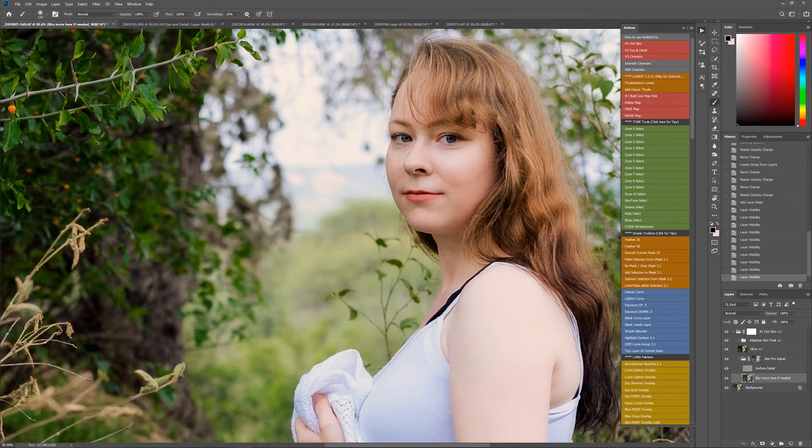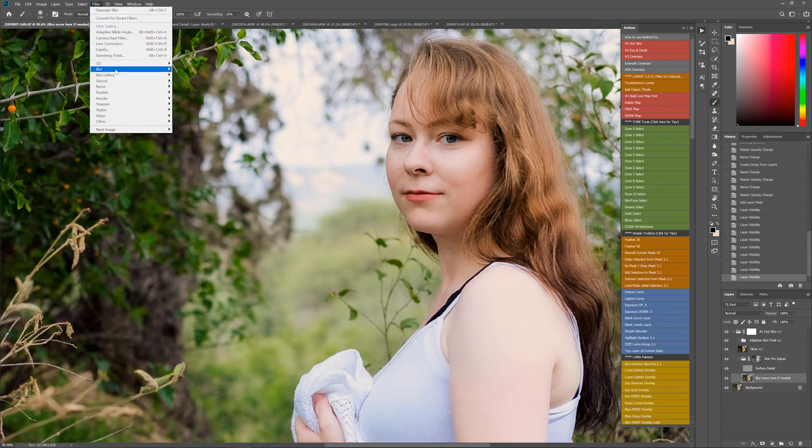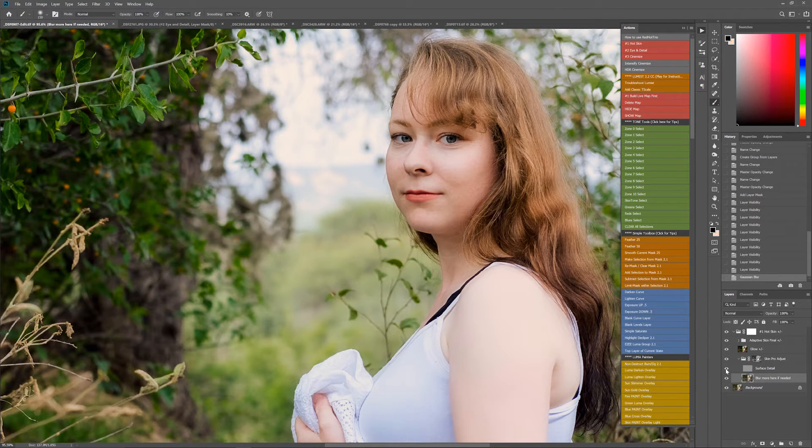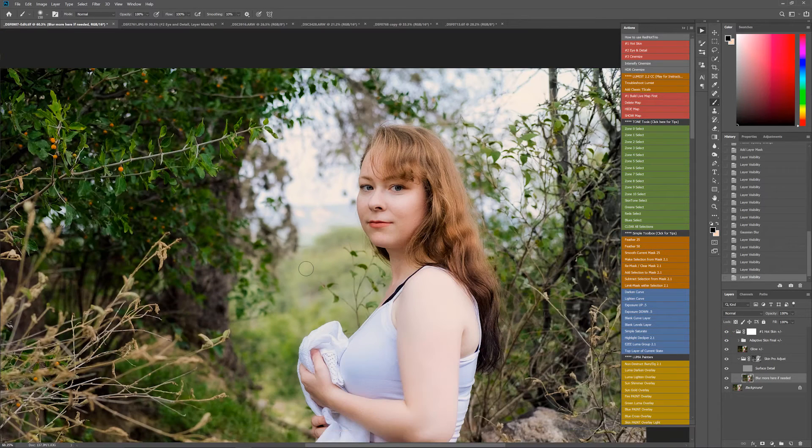Frequency separation is a technique that uses the surface detail layer to maintain the detail and the blur layer to smooth underneath. You can use it as is, or you can click this layer that says 'blur more here if needed,' go to Filter, Blur, Gaussian Blur, and adjust that blur to your heart's content. Normally you're probably going to use it as is or maybe add seven or ten more pixels until you get the smoothness you're looking for. Just look at our before and after — we're smoothing the skin but retaining that natural look. It's not turning to plastic.